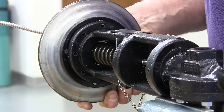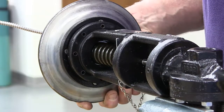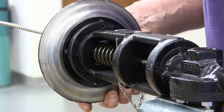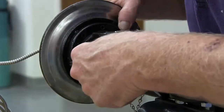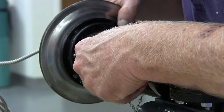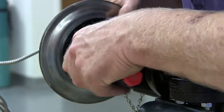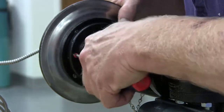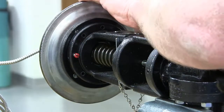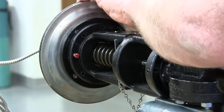Position the new actuator assembly on the yoke so that the screw holes in the adapter plate line up with the four screw holes in the yoke. In order to install the actuator assembly to the yoke, use the two temporary three-quarter inch long screws supplied with the replacement actuator — these will have the red head — in order to engage the threads of the adapter mounting plate.